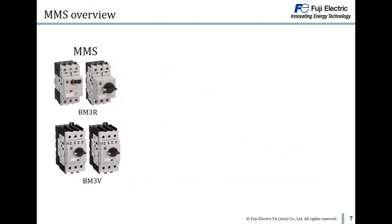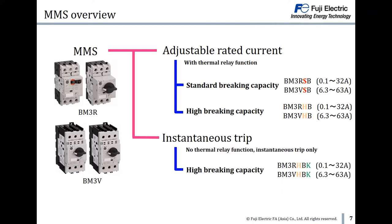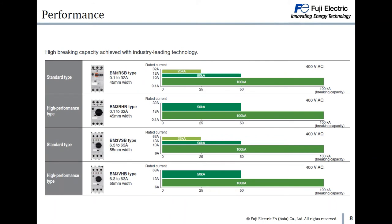We have two types of MMS. The first is adjustable rated current, which comes with thermal relay function, including two choices of breaking capacity. The second type is instantaneous trip, which has no thermal relay function and will trip instantaneously. For the standard type, the breaking capacity is from 25kA to 100kA. For the high performance type, the breaking capacity is from 50kA to 100kA.